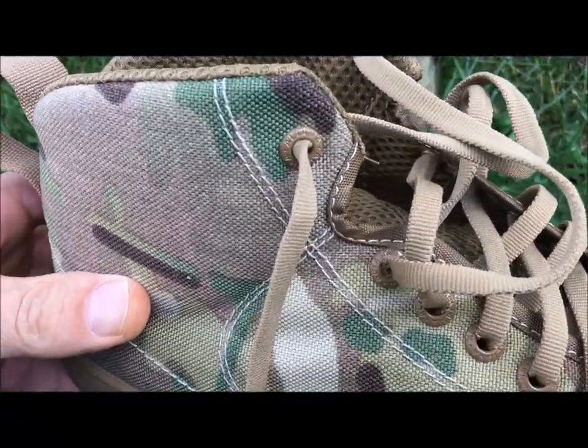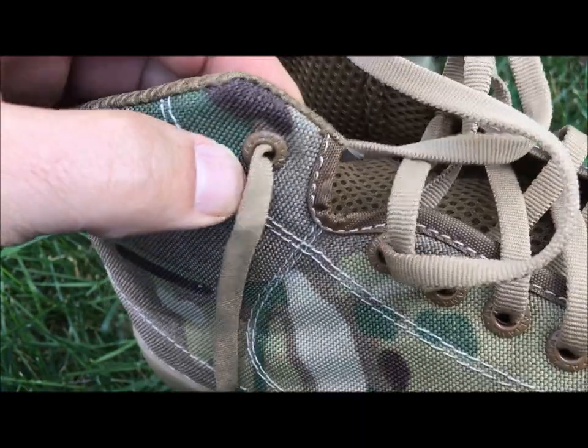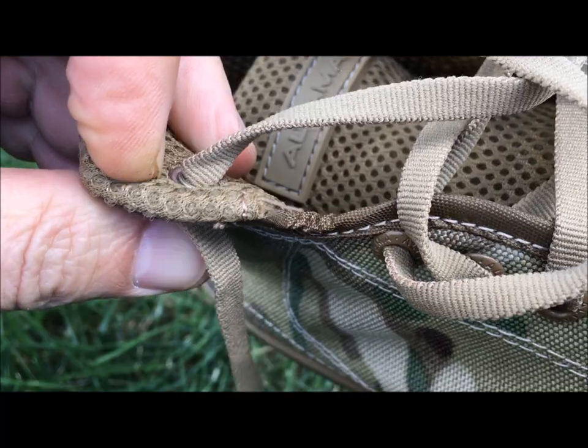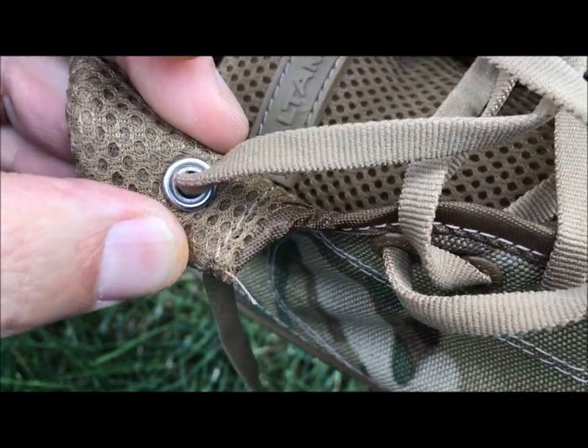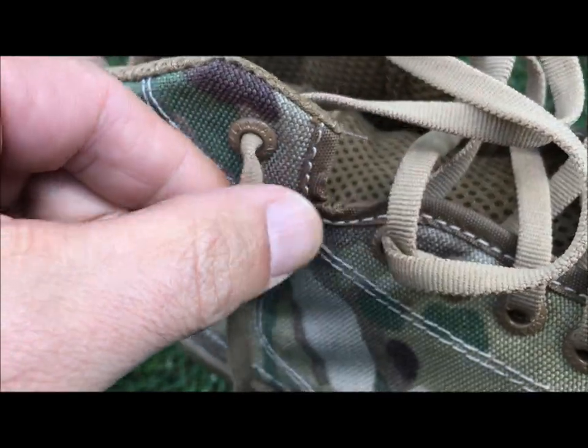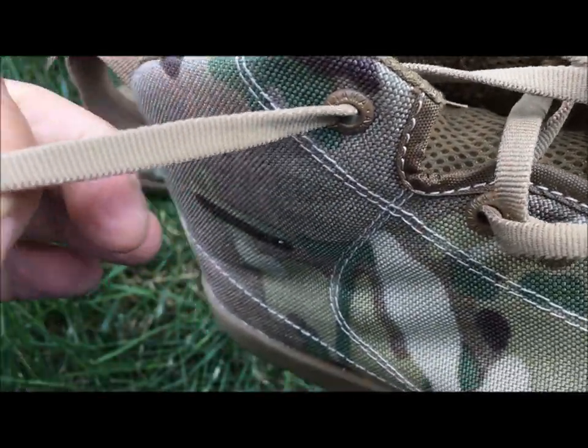First off, you're going to notice these reinforced eyelets — they're made out of metal, put into the fabric real well. It's not going to rip out on you, and that's pretty cool. The other thing is it's got this textured shoelace, so it's not going to fray very easily.